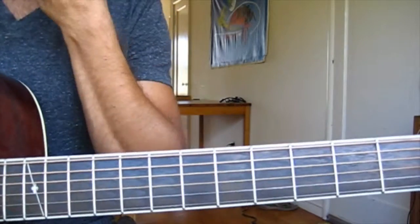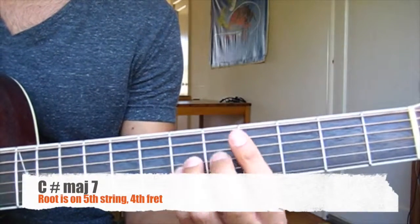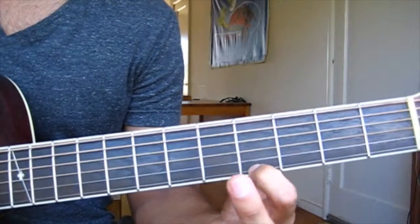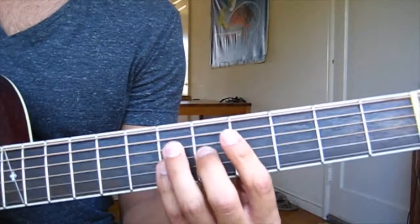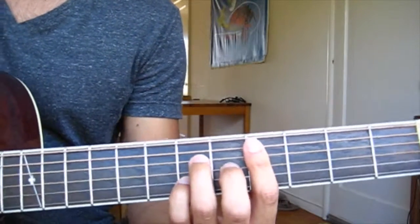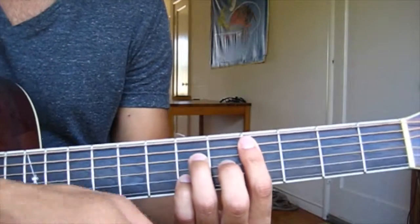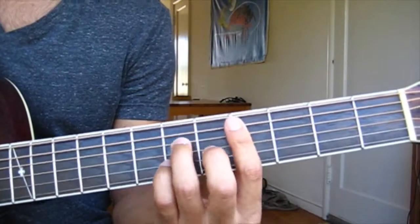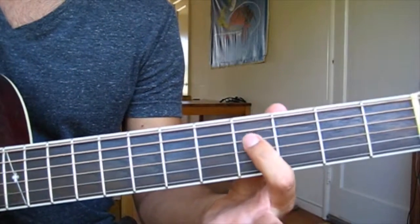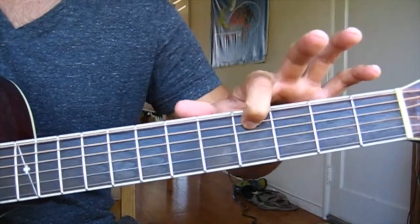So this first part starts with a C-sharp major 7th — those four notes — and you can complement it with that one if you want. I'm playing strings 5 through 2, or you can play 5 through 1. For this progression, the root, or the bass, will stay at C-sharp the whole time.